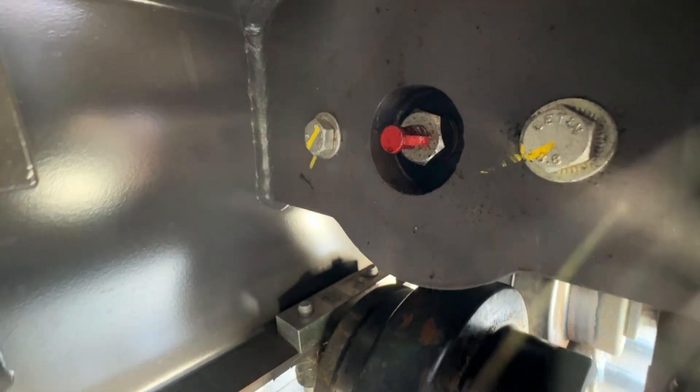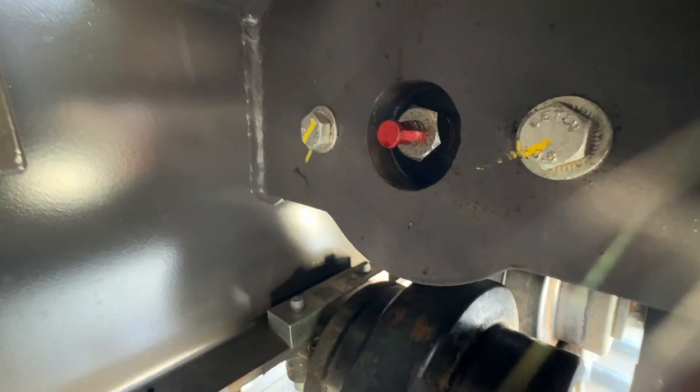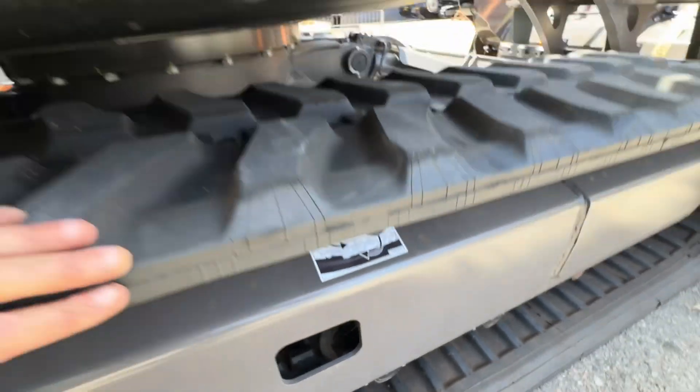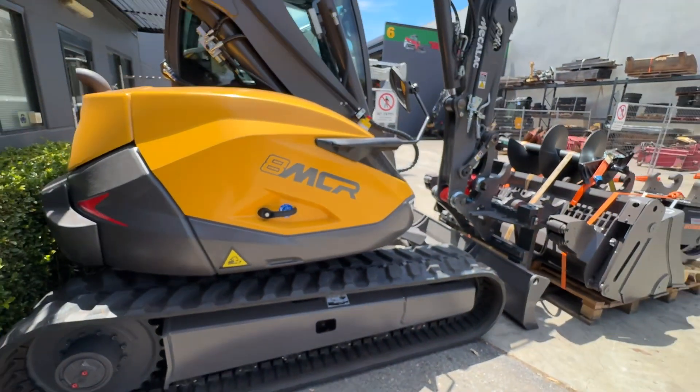To adjust the track tension, it's the same process as most machines — there's a grease cylinder there. Use a grease gun and you can pump the tension up. It's very important to follow this and not over-tension the tracks. Thank you very much.